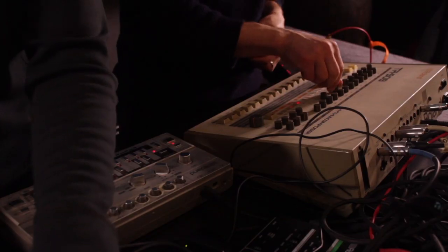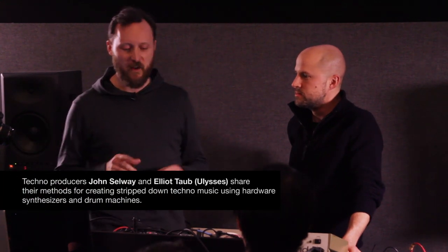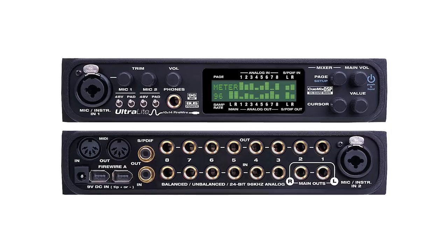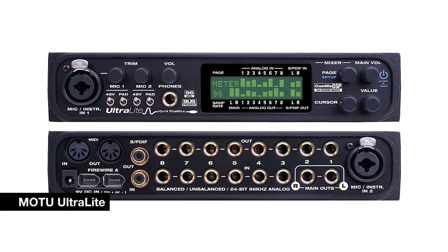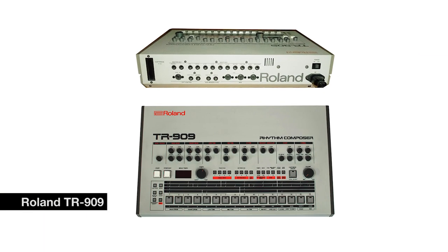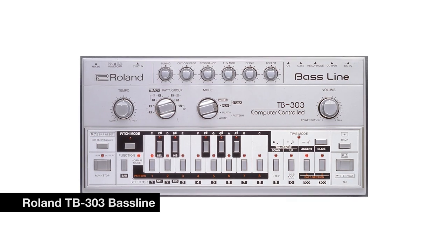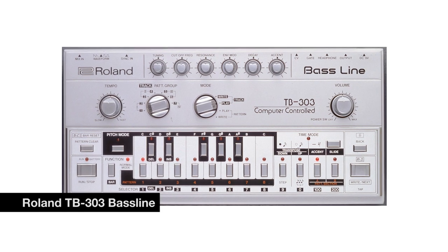We've been working together in the studio, and instead of slaving away at the computer being all perfect, automating everything, doing slick polished production with a million tracks and a billion plugins, we've just been trying to have fun with a few simple fundamental elements. I've got an audio interface with multiple inputs that lets me route signal from a lot of different devices. The TR-909 has an individual output for every drum inside it. The TB-303 bass line, since it's monophonic and plays one note at a time, has only one output anyway.